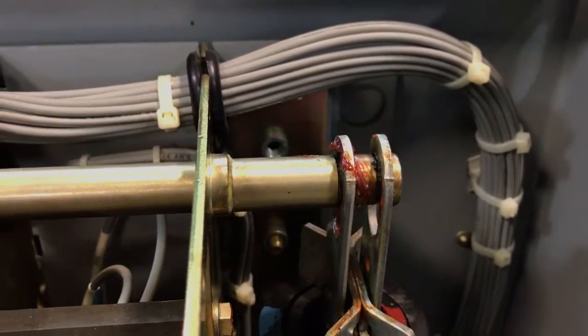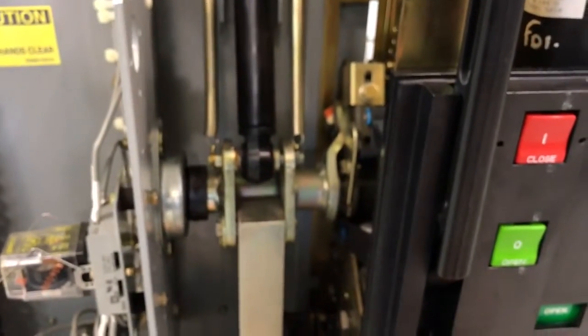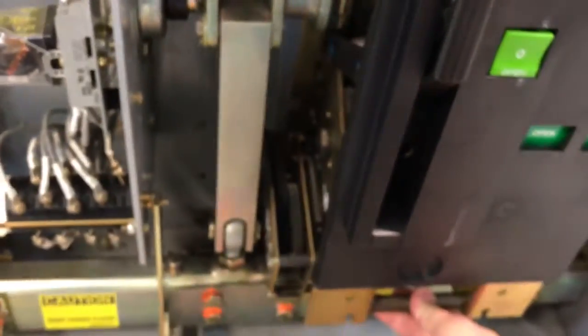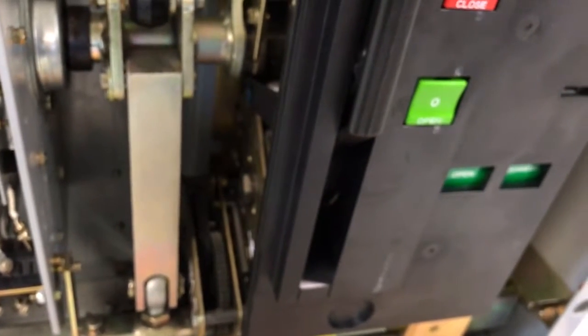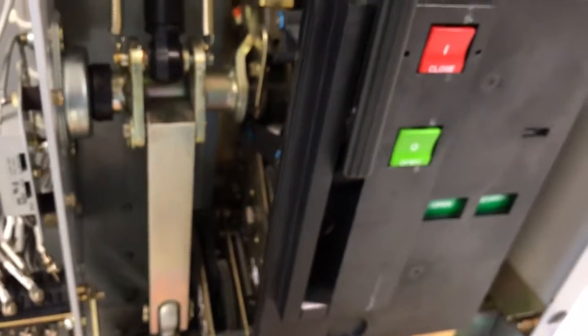If they're not sticking out that far, or if you can pull on the mechanism at the bottom and it wants to move from the back plate — now this one's been repaired — but if it wants to pull away from that back plate at all, then you've got a potential issue starting on your hands.